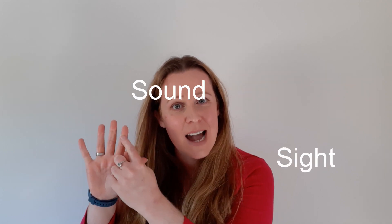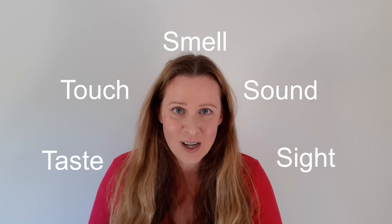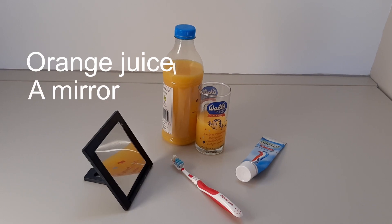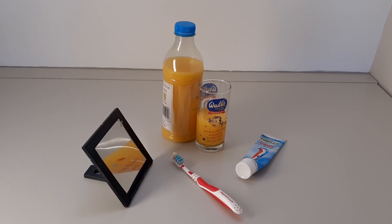Humans have five senses: sight, sound, smell, touch, and taste — and today we're going to try and fool our sense of taste. You can try this experiment with a responsible adult. For this you'll need a glass of orange juice, a mirror, your toothbrush, your normal toothpaste, and yourself to test this out on.